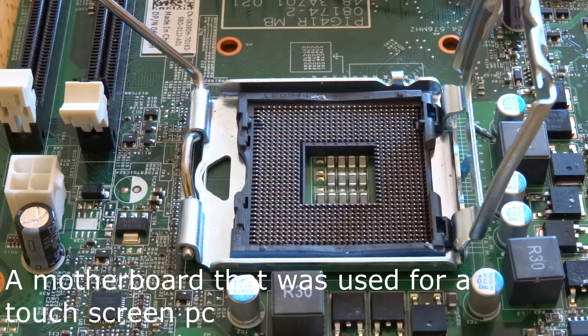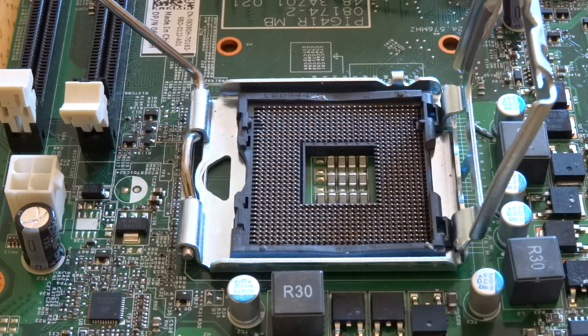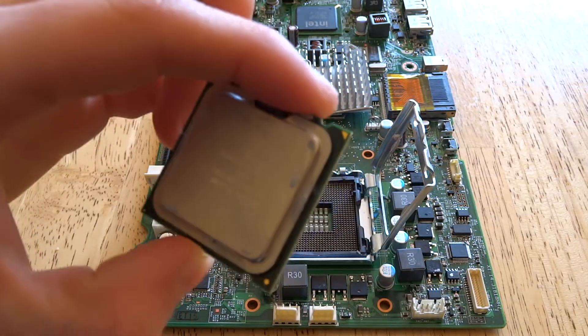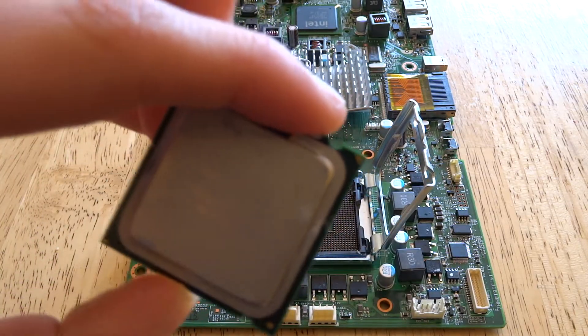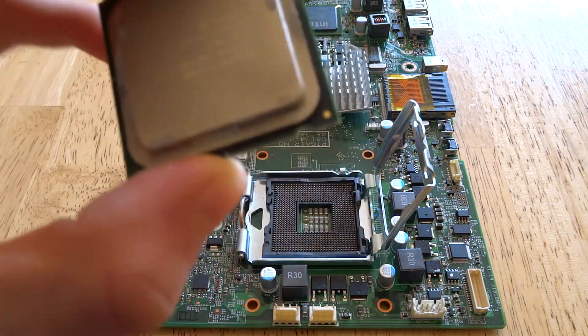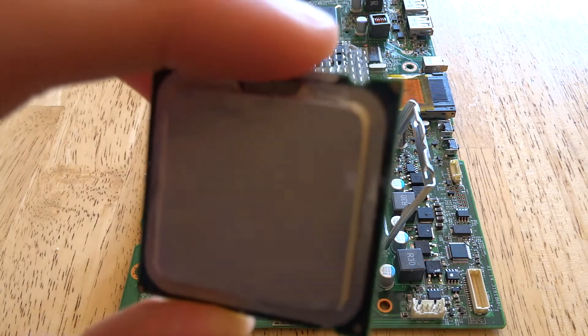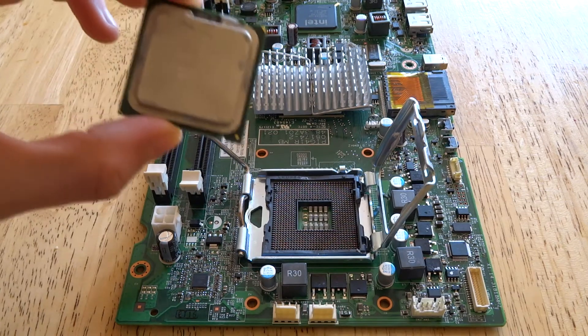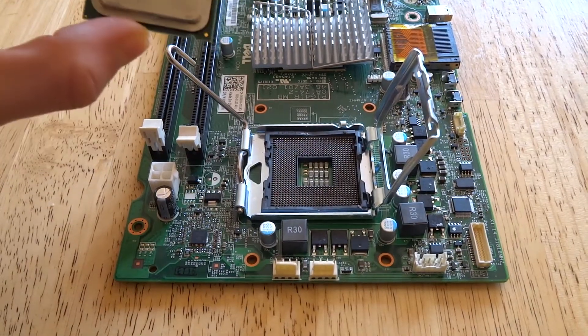So let's see if I can get in at the right angle. First of all, you will have to look at your processor and you will see little golden notches around the sides of it. As you can see, there's a little golden notch at the side there, and a triangle — it's a circle there — and there's two inlay circles there. Basically you want to match that up to a sign on your motherboard.